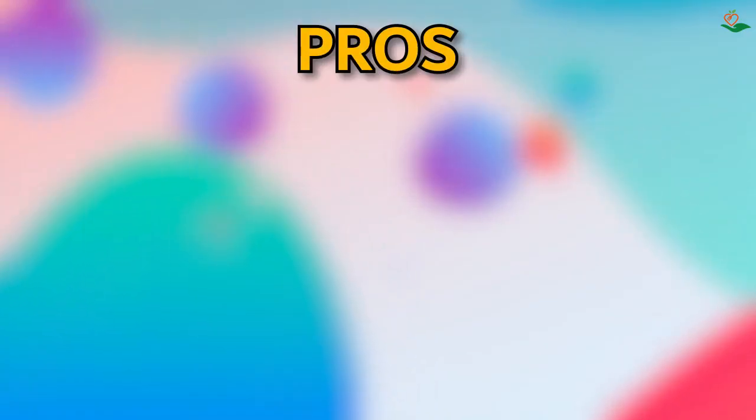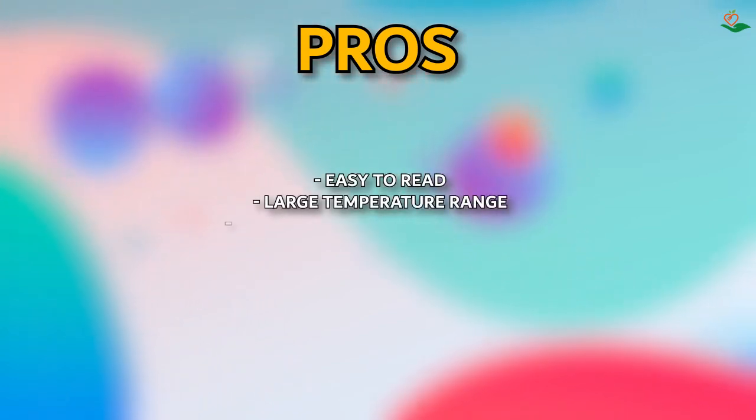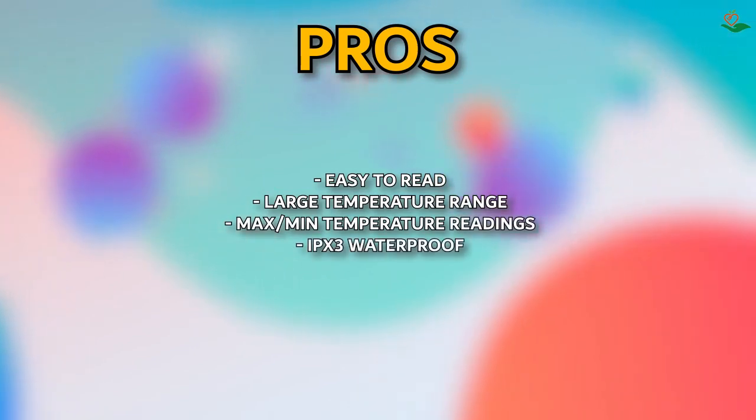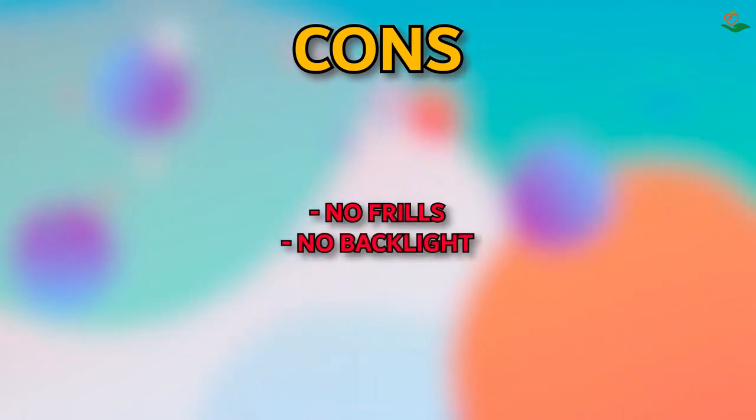Pros: easy-to-read large display, large temperature range, max/min temperature readings, IPX3 waterproof. Cons: no frills, no backlight.